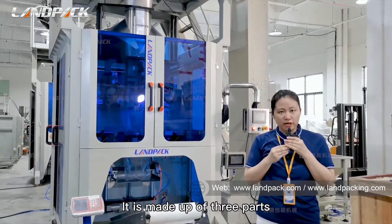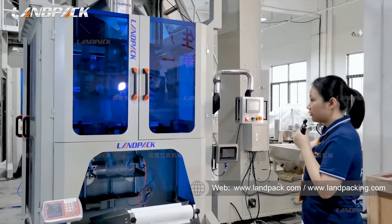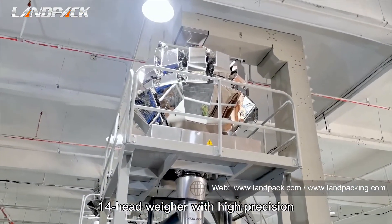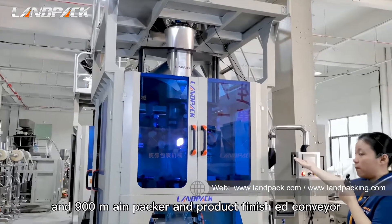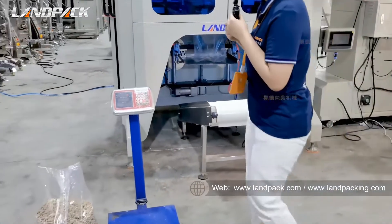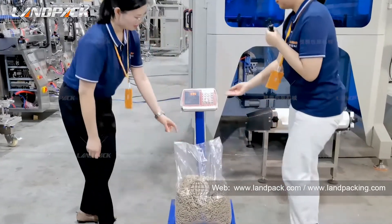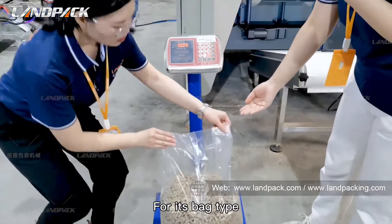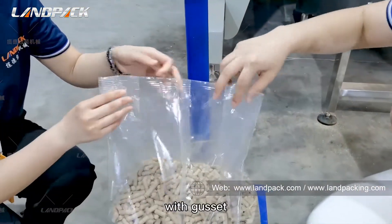It is made up of 3 parts: Z-type elevator, 14-head weigher with high position, and 900 main packer and product finish conveyor. This is the back sample. It is 10 kg. For its bag type, it is a back sewing bag with gusset.